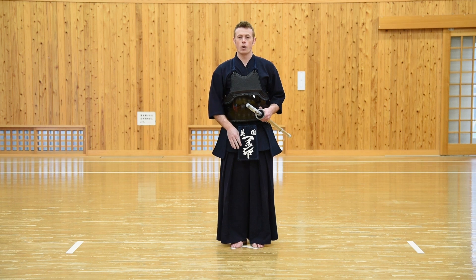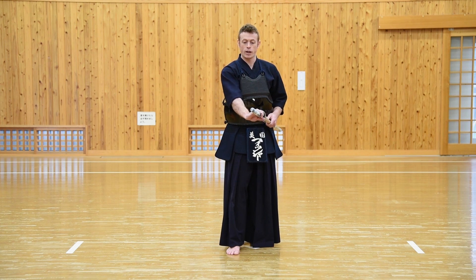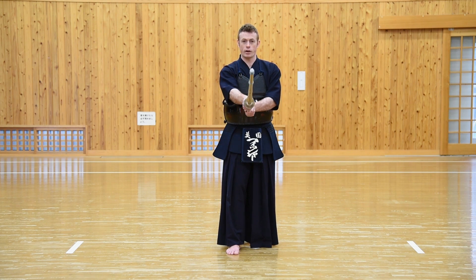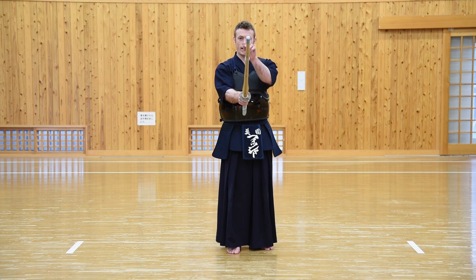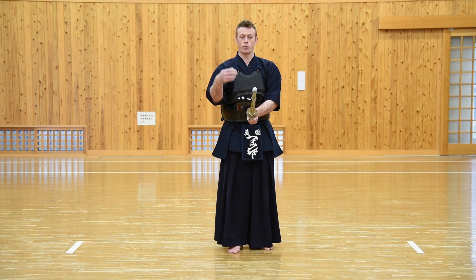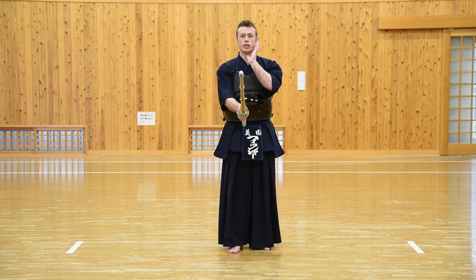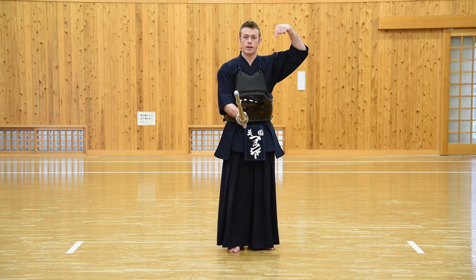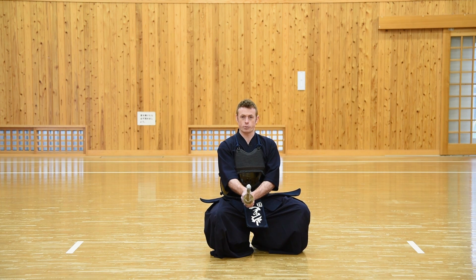From here we take three wide steps towards our Aite. On the third step, as the right foot is placed out, the hand comes to the hilt of the Shinai by the Tsuba and it's drawn straight out in front, staying in the middle of our body. The left foot comes up to an approximate 90 degree angle in a reversed L shape. The weight is kept over our hips with our back straight, shoulders relaxed, neck straight and chin facing straight forward. Using our calves and thighs, we bend the knees and drop our weight straight down. It's important to keep the Shinai as still as possible as we do this.